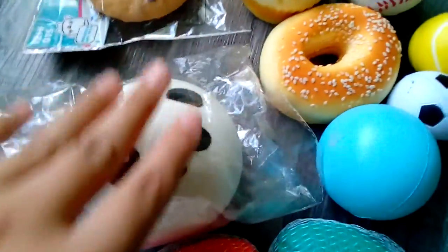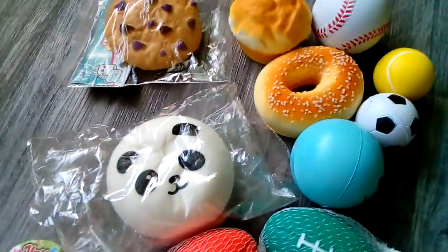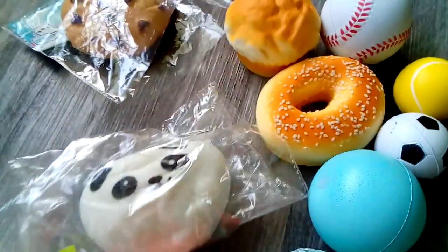So these are all of the squishies I have in this small squishy haul. I hope you guys enjoyed it — make sure to leave a like, comment, and subscribe, and I'll see you guys next time. Bye!